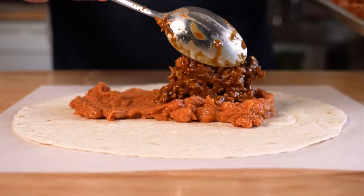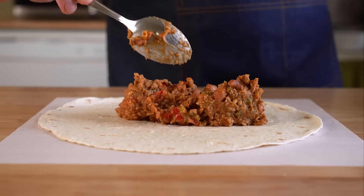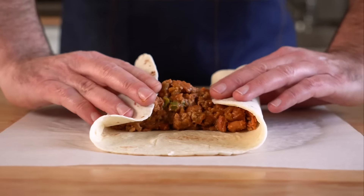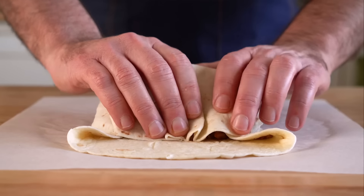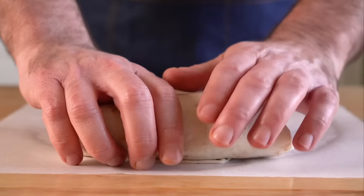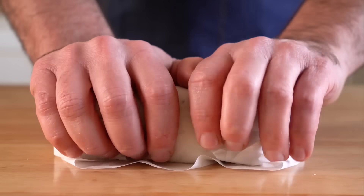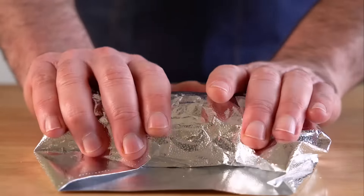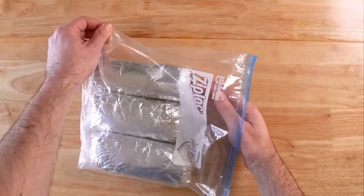Once the filling is cooled, warm up the tortilla so it's pliable, then add your filling — I went with about 300 grams worth. You can mix it all up to make this easier and faster, or do it layered — I did a few of both. Then wrap your burritos to the best of your ability. I'm far from a burrito wrapping authority, but these all stayed together. We're going to wrap those burritos in some parchment or deli paper, roll it up and fold the sides over, and then repeat that step with some foil.